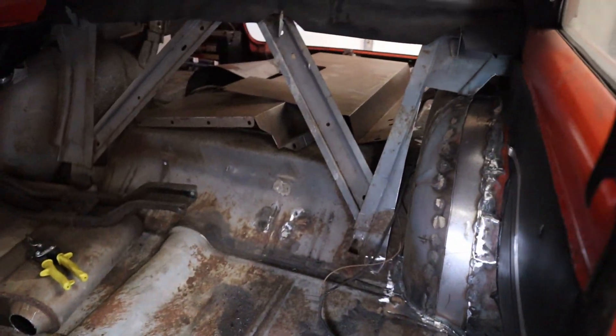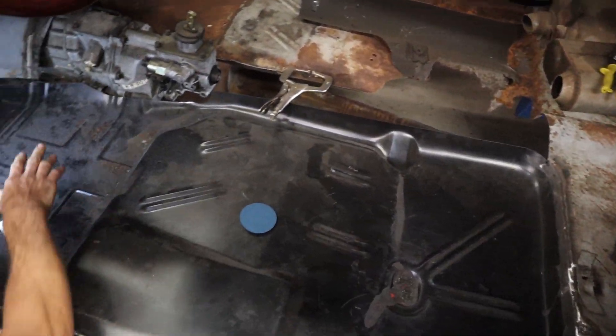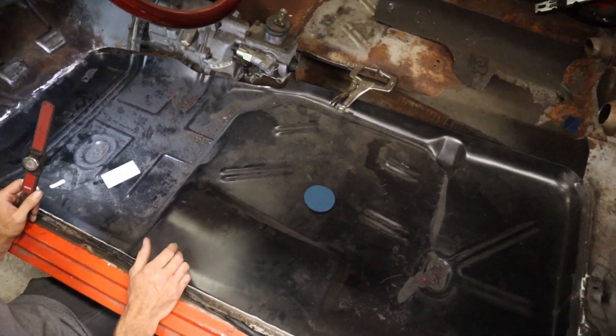That's all for the 65 Impala — now we're going to check out the Nova. The master mechanic has been working on it for the past month or so; the metal work has been taking quite a while, which is to be expected. We're back here with the 65 Nova doing an update — working on the floors, stretching the wheel well, mini-tubbing it on the driver's side.